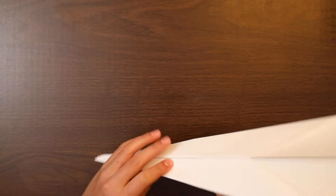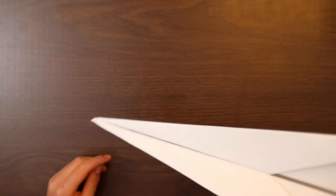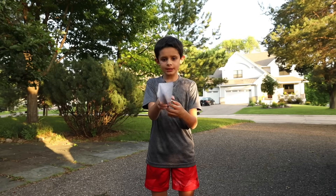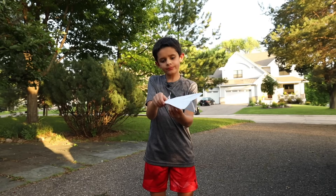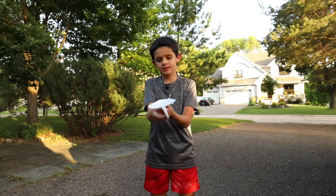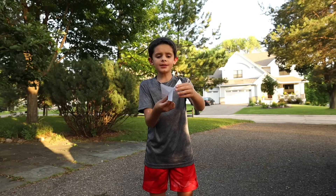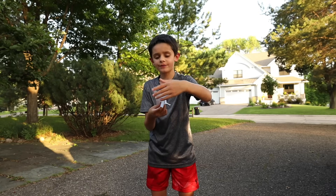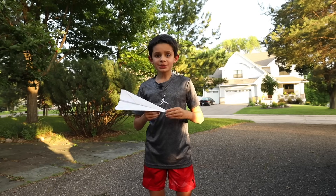Now we have our plane. Let's go try it out. But before we start flying, we need to lift up the wings a little. Forms a small V at the back, and curl up the ends of the wing if you want.